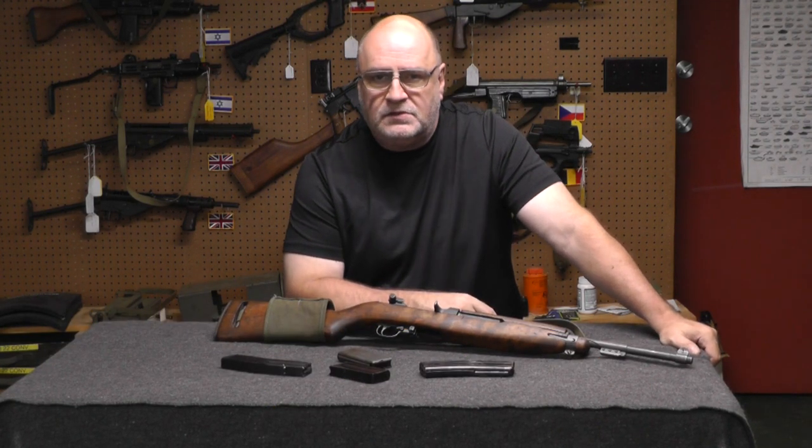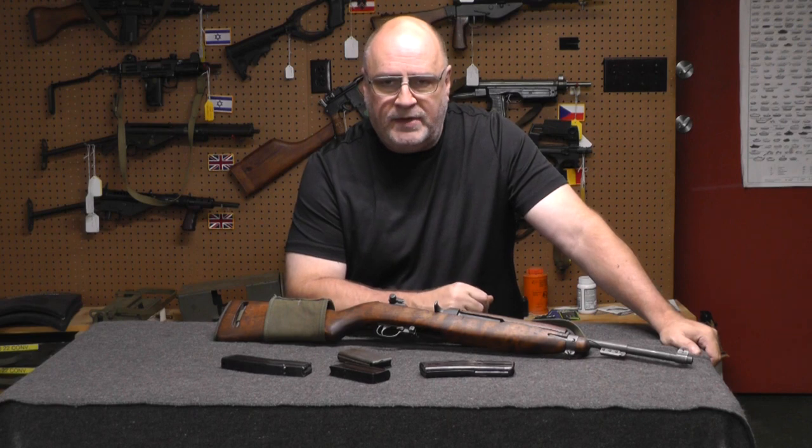Hi, I'm Scott, Machine Gun Dad. Welcome back to my channel. If you read the header, we're going to talk briefly about the M2 Carbine.